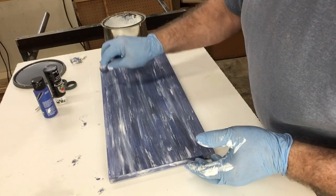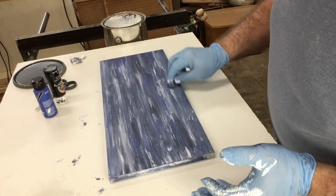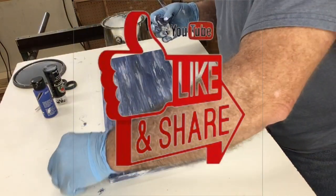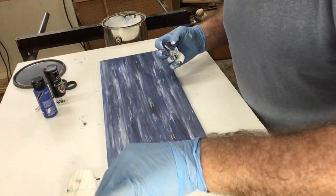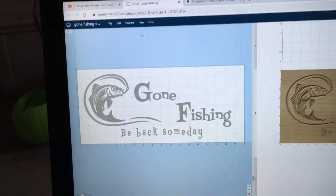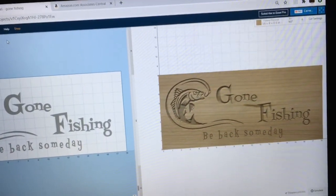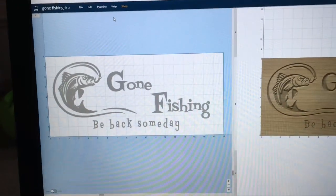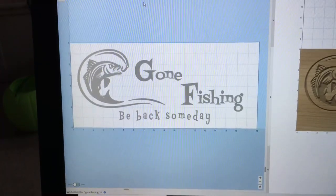This dries very, very fast, and I'll be able to start carving literally in just a few minutes. I like the effect of this because it gives the illusion of that fish being in the water. I like this better than just a normal stain or just a clear coat. Last week, I did this video on the Gone Fishing sign, and it has been an exceptional video. I've had a number of people request that I make one for them, so today I decided to go ahead and make some changes to this Gone Fishing sign and carve another one.